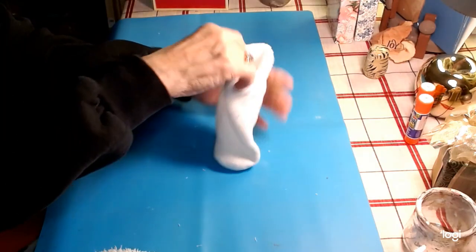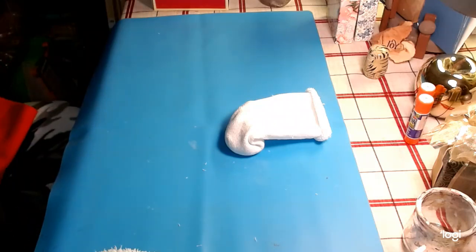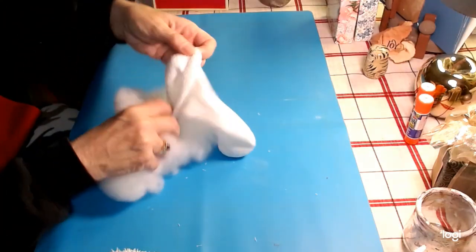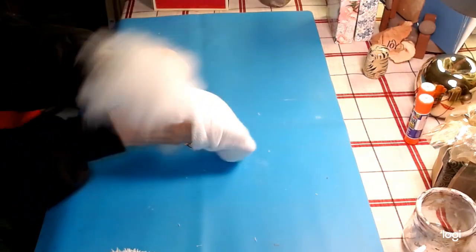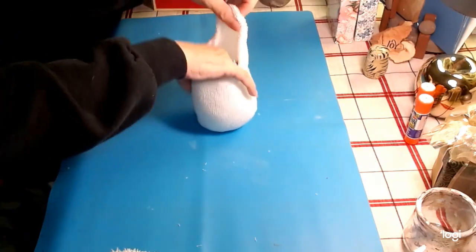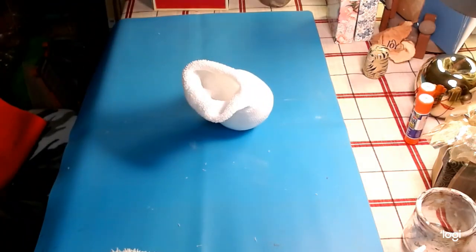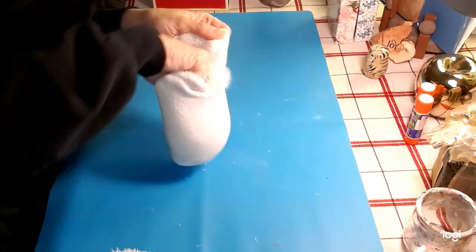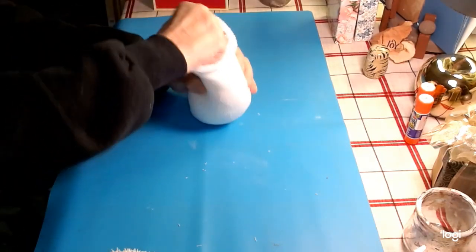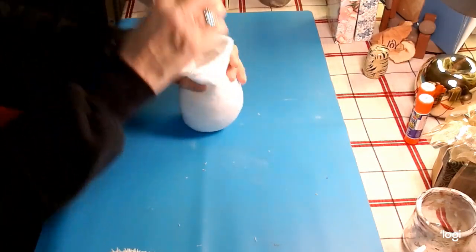I added some little gravel — this is just fish gravel in the color silver. Now we're going to stuff it with pillow stuffing that I purchased at Walmart, just like so. You can put as little or as much as you want in here. I'm going to make it a little bit smaller because he is a dog.